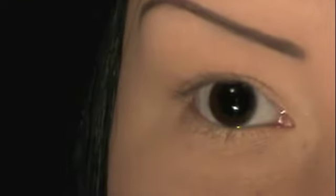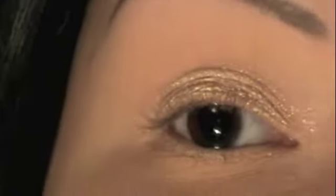First thing we're going to do — I've already primed my lid with Urban Decay Primer Potion. I'm going to take Benefit's Fahrenheit Fab and place that all over my lid. You just want that to show up and look really nice and golden, so the color I'm going to put on top of that pops.